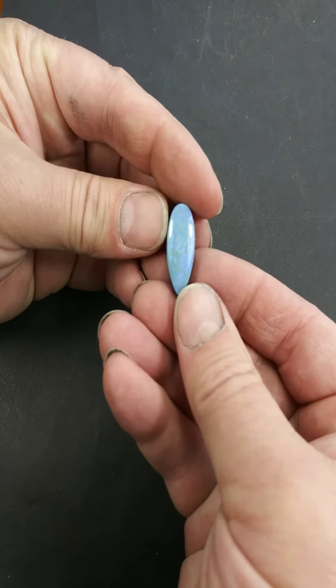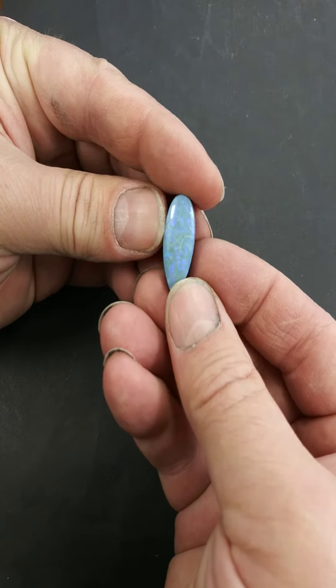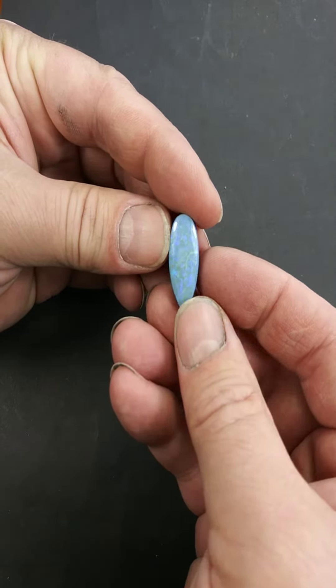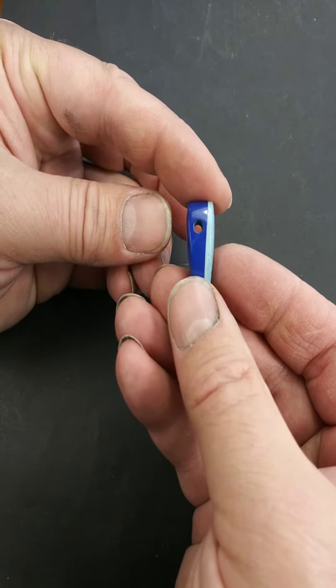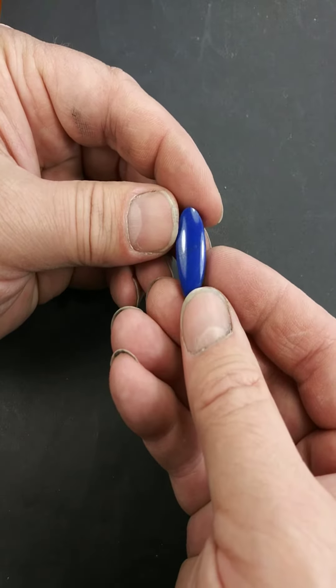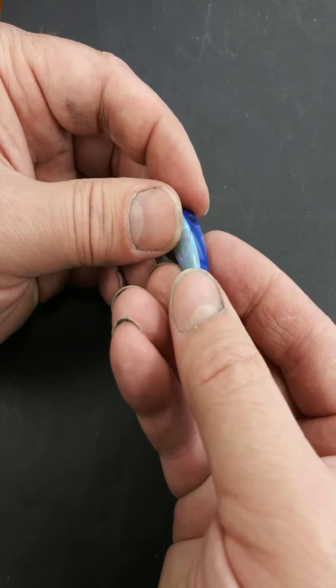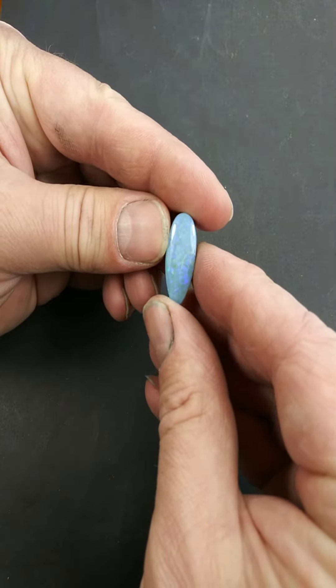For blue week, a little blue Australian opal that I cut and polished and made into a doublet, and then made the doublet into a bead. This is lapis lazuli from Afghanistan and Australian opal.